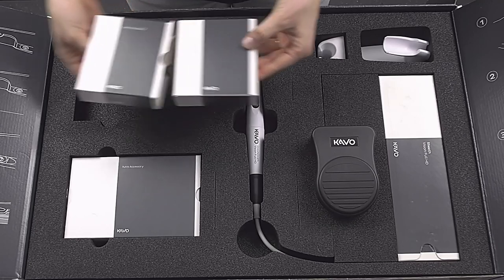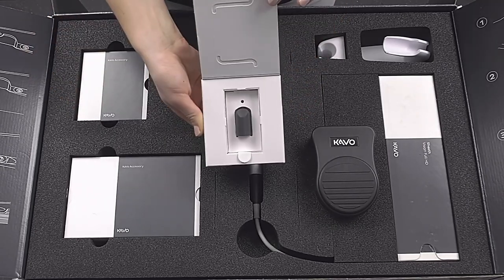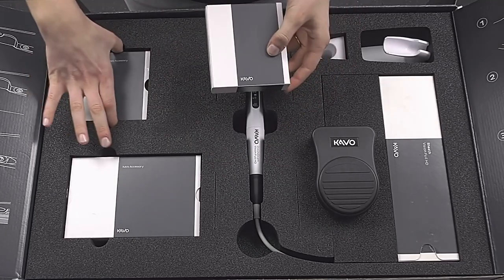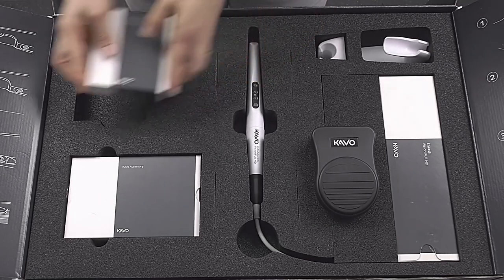The fluorescence cover can be attached to the handpiece when taking images in fluorescence mode, in order to create images with just the right amount of light. We also recommend turning off the treatment unit light while using this mode.